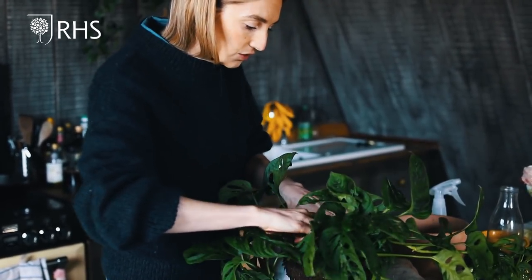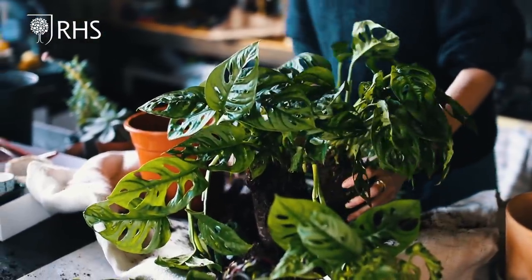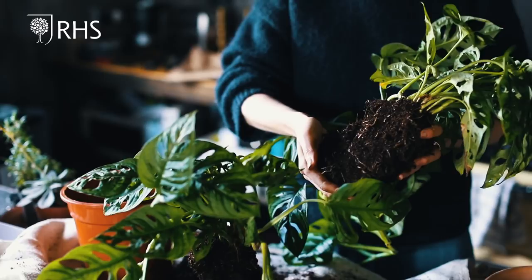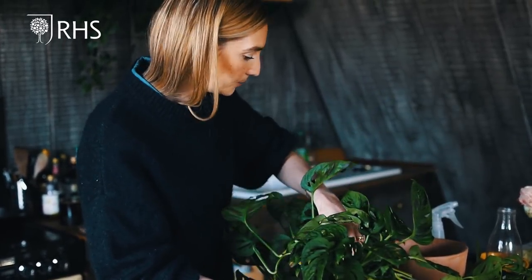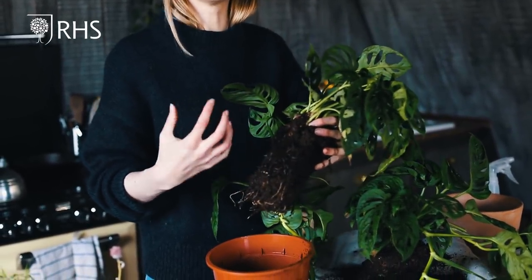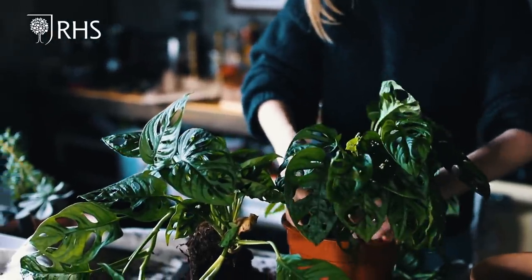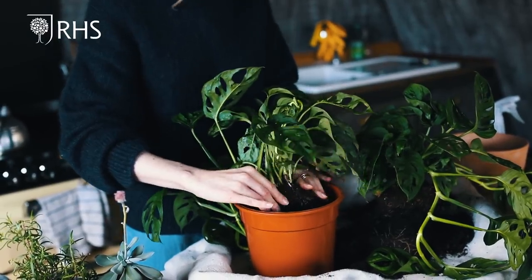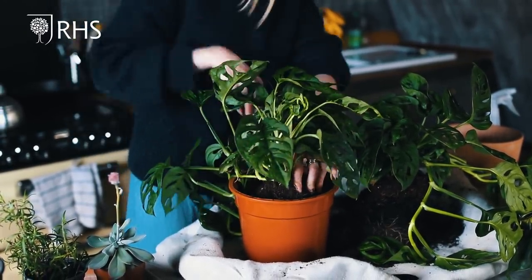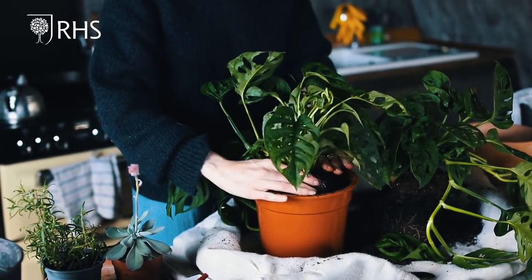Now it's up to you how many sections you want. I'm going to keep the fullness of the plant, so using a sharp, clean knife I'm just going to cut it down the middle. A plant like this Monstera grows in different sections so it's normally really easy to split, and if you cut a few roots don't worry — they'll bounce back. Place the plant in the new pot, gently prise away any old roots, fill in the gaps with compost, and don't pack it too tight so there's aeration for the roots.